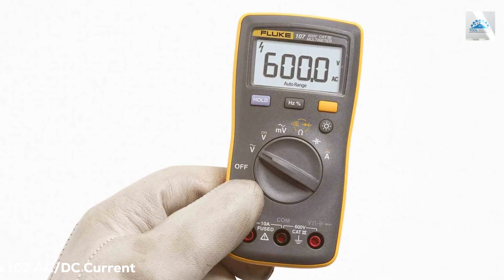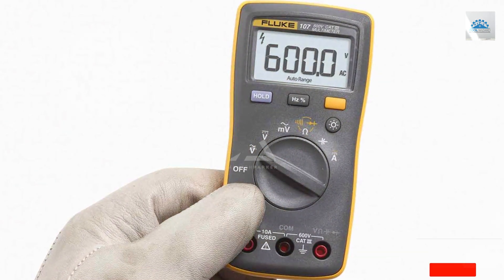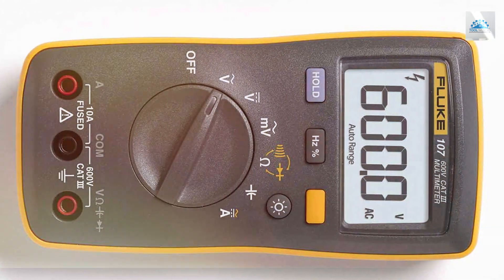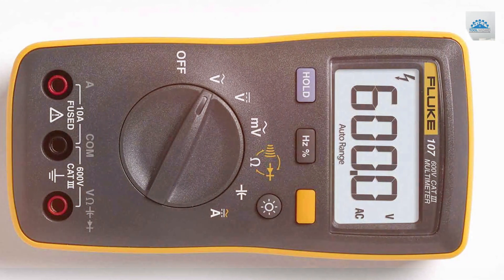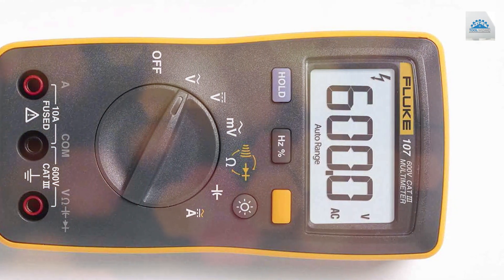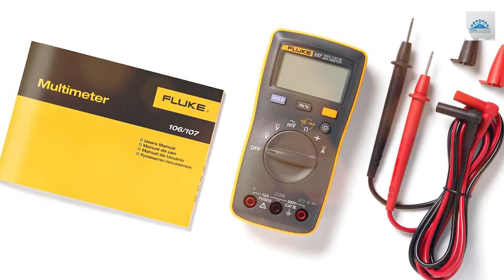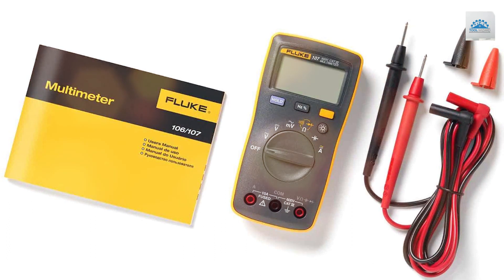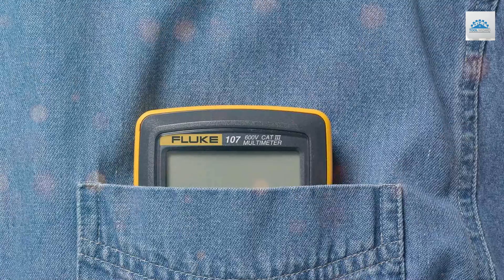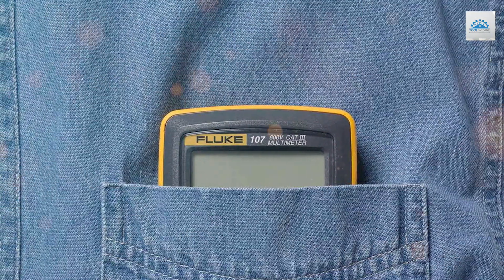Moving on to number two, the Fluke 107 Current Handheld Multimeter. In the world of handheld multimeters, the Fluke 107 stands tall as a reliable and compact tool for professionals on the go. This versatile device is ideal for quick electrical measurements, making it an indispensable addition to your toolkit. The Fluke 107 excels in measuring AC/DC voltage, current, resistance, and frequency. Its ergonomic design and durable build ensure it can withstand the rigors of the job site. With an easy-to-read display and a compact form factor, it's perfect for tight spaces.